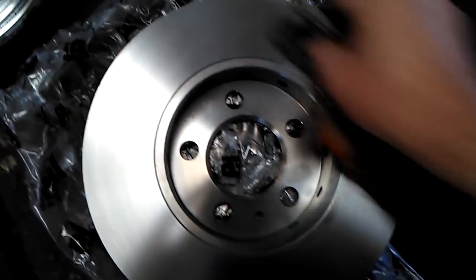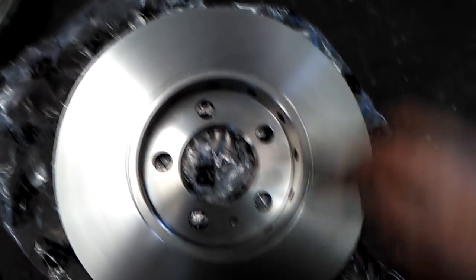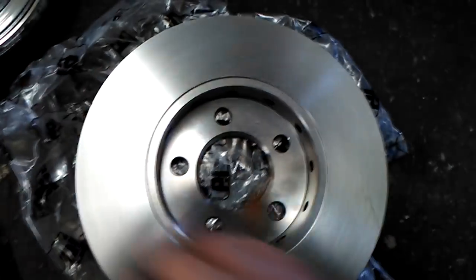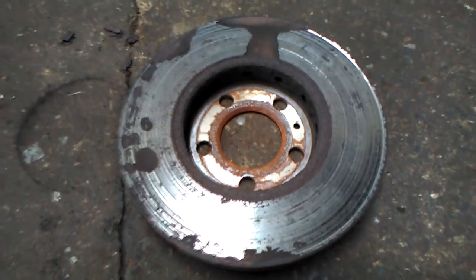Do you see the difference between the old disc and the new ones? So replace the disc and fit a new set of pads — this will cure the problem. When you put your foot on the brake and get a vibration coming through the foot pedal, it's caused by wear on the disc.